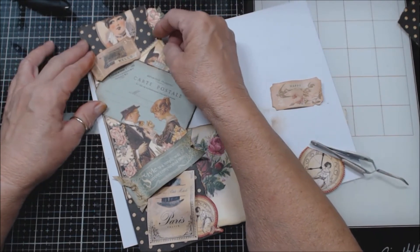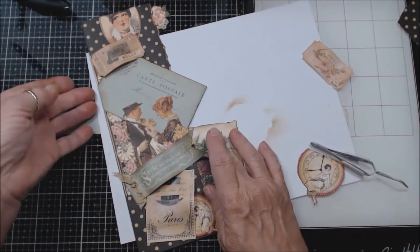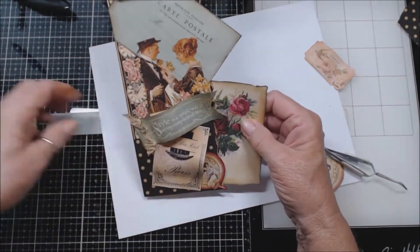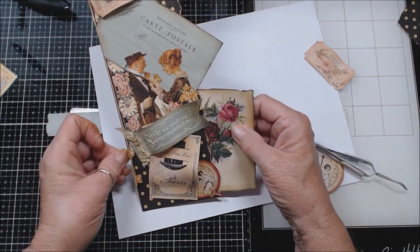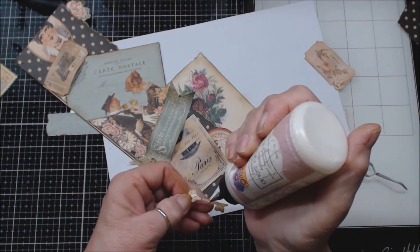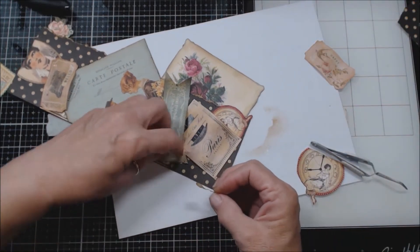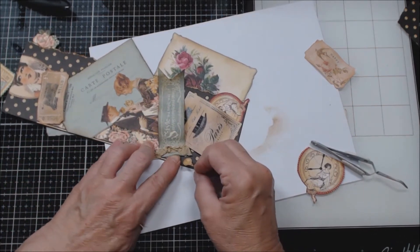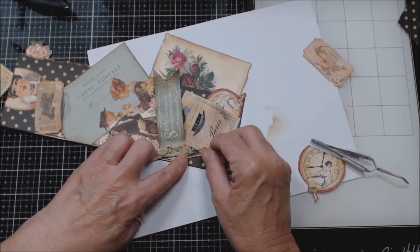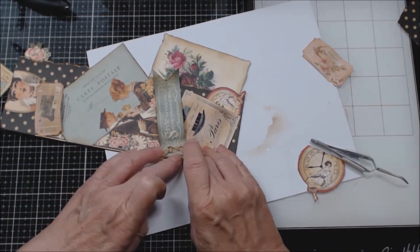I don't know whether I'm going to use this or not — it doesn't seem quite right. And I have this 'Happy' but I don't know if I'm going to use that either. I have this key — let's put the key in because it covers up the very bottom of that paper right here. Let's see if I can slide it right underneath there, like that, and just stick it down like that. There we go.